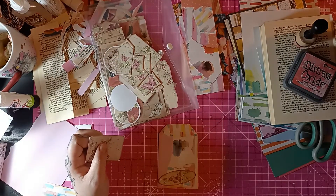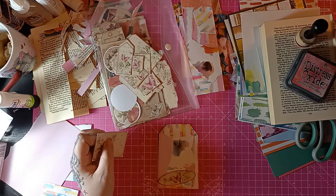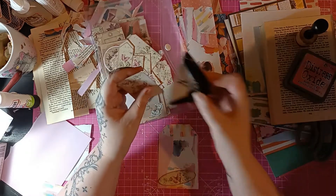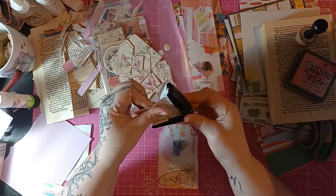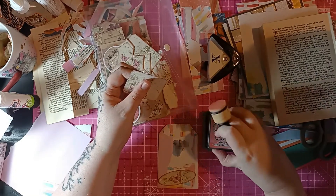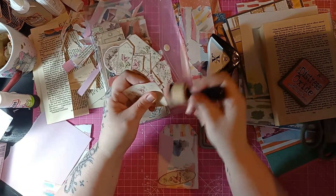Corner Rounder — where are you? It's with my punches, but now my punches are getting too full because I need to make a bit of space for them. As I am going through and sorting out my stuff, I am actually making a lot more room, which is good because I was running out of room.